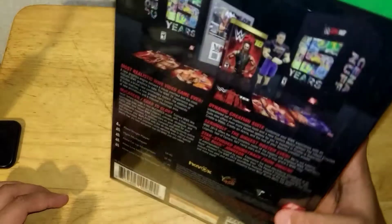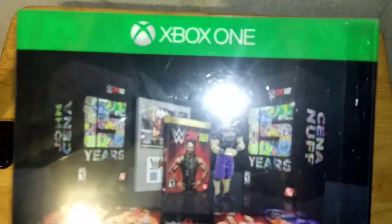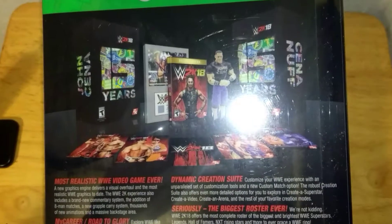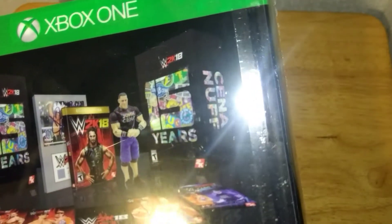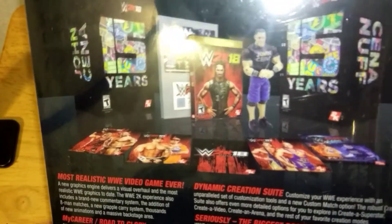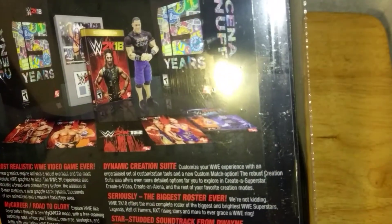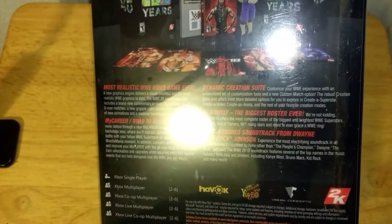I'll probably buy another game separately — I just want to leave the thing like this so y'all can see it. There's the box, the signed plaque, the game, and the action figure that comes with it. You can also get downloadable content — I know there's Rob Van Dam, Batista, two John Cenas, Kurt Angle, and then the SuperCards.